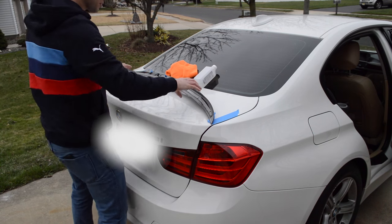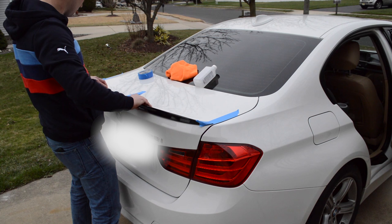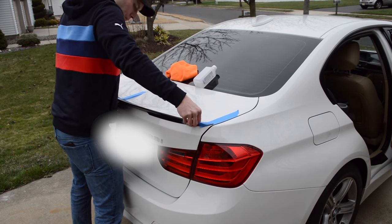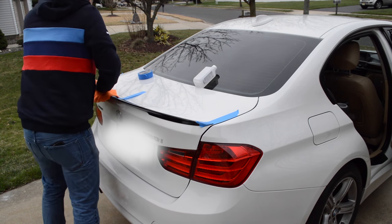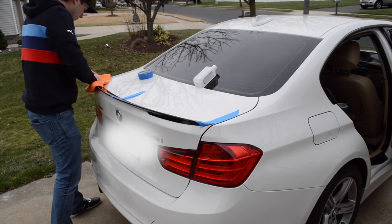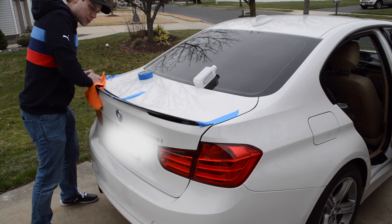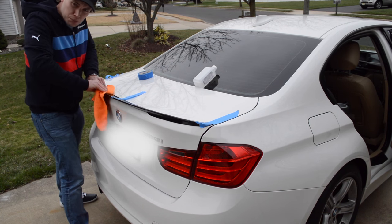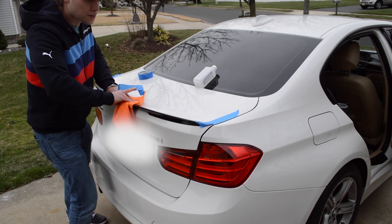Now that the surface is warm to the touch, we're just going to use the tape as our guide and just plop this thing right on here. Just take a microfiber towel so that won't scratch it, and just make sure you go over the whole thing. Just push it, make sure it's nice and secure. You don't want this thing flying off.